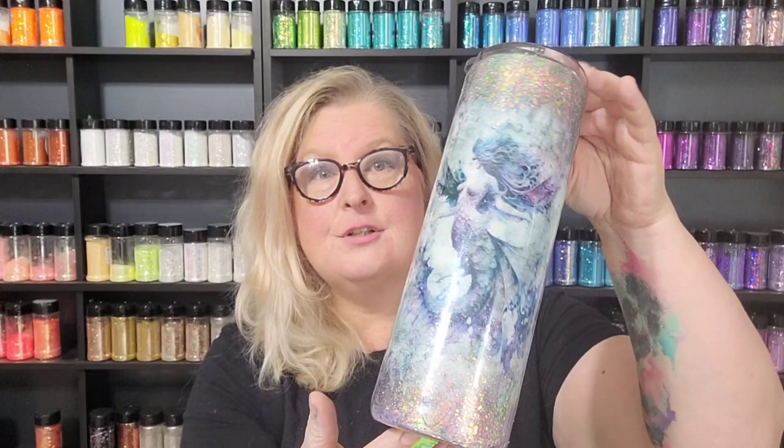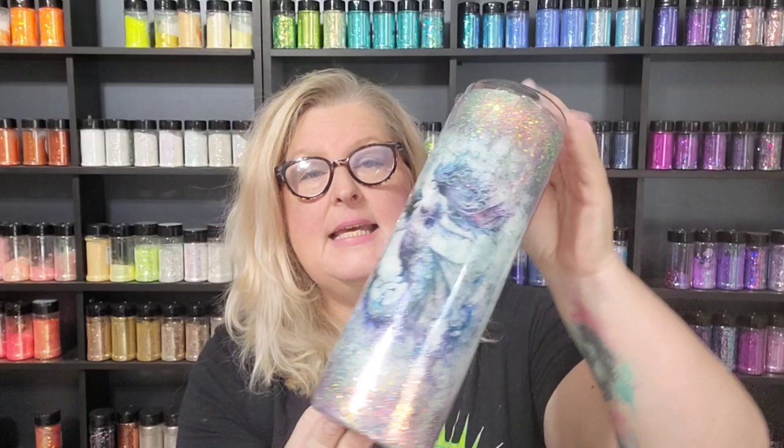Hey guys, welcome to this video and my channel. My name is Heather. I am the owner and creator here at Wicked Whiskey Designs, and today we are working on this absolutely ridiculously gorgeous mermaid scale tumbler.